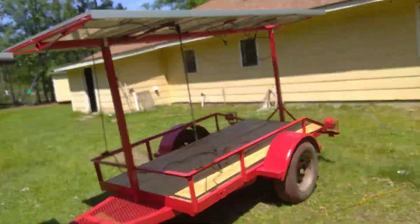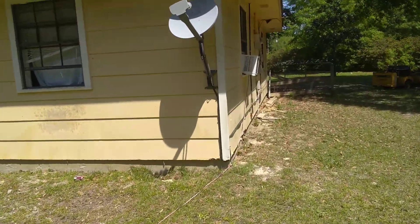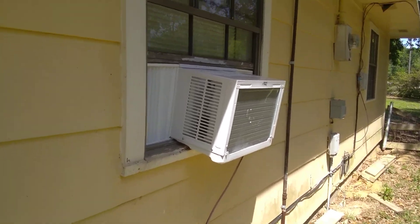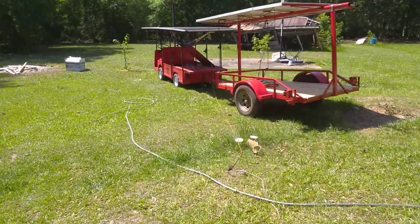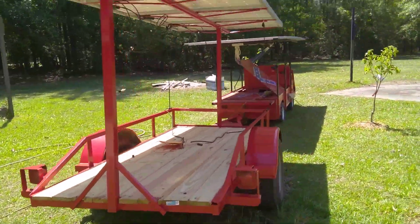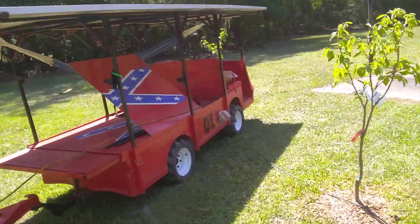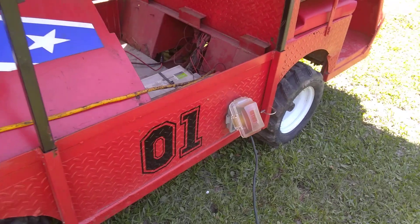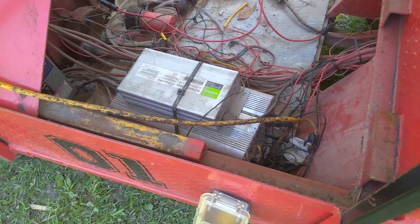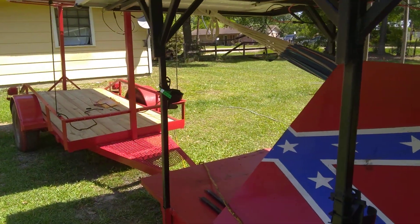I've got a cord running from the 5000 watt inverter to an 8000 BTU window unit — it's running right now. And it's also washing a load of clothes. You can see I've got a plug connected off of here, connected to my inverter. You can see the cord running to the window unit, coming off the inverter to the window dial.